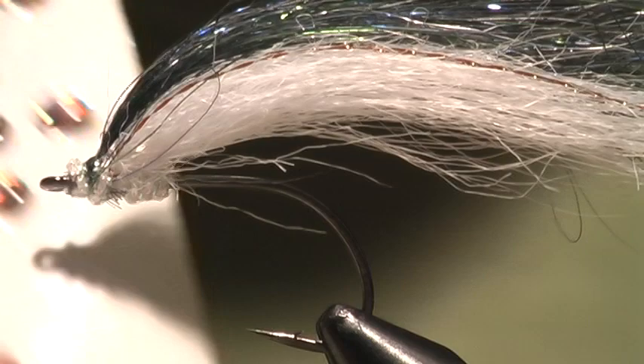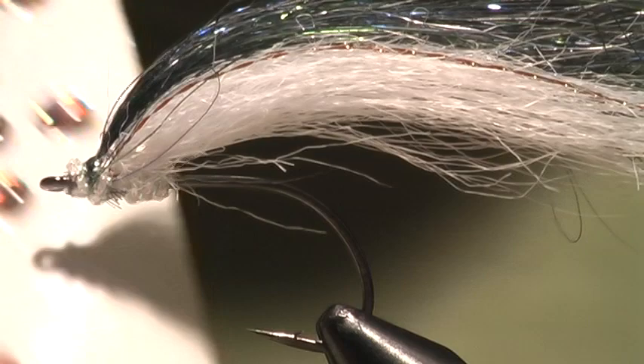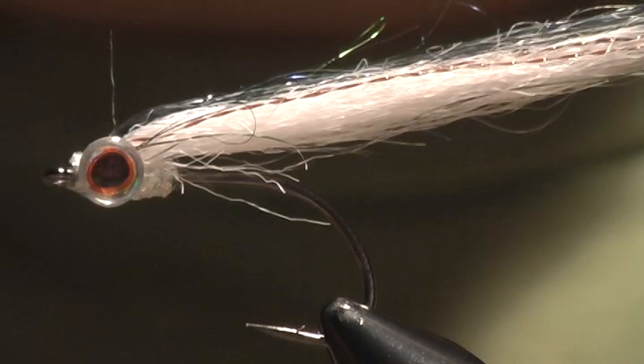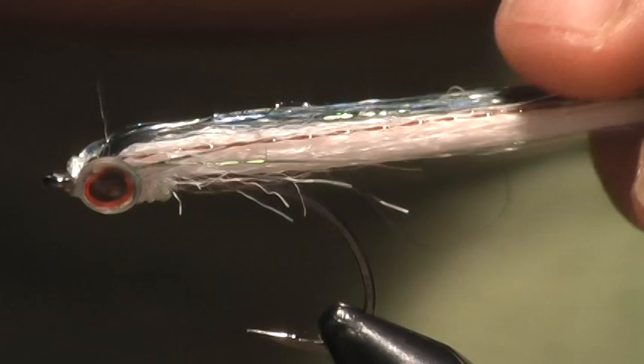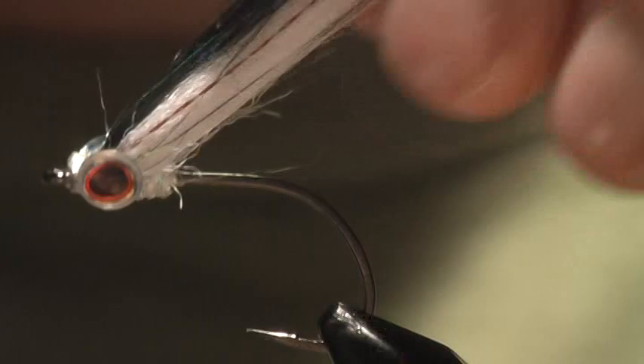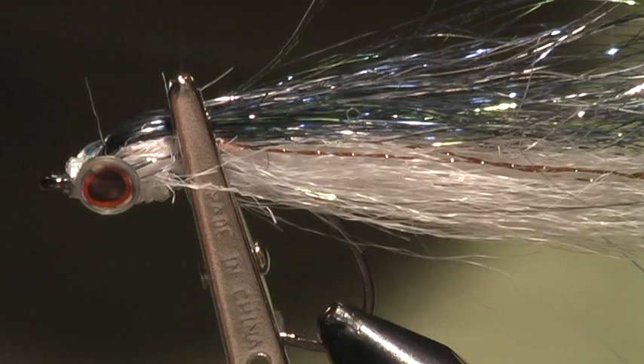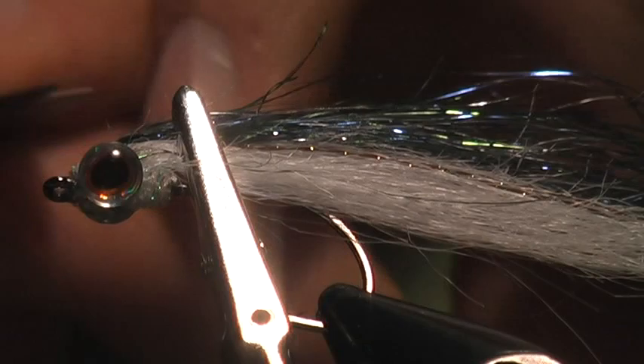The final step is to take some bait fish eyes and stick them on either side. Make sure you've got the eye with enough room because we're going to put clear cure goo onto this head and you want that eye to remain free of the material. What I like to do here is grab my material and use a little alligator clip to hold it back, which keeps the material nice and preened back so I can put on the goo and work it down into the eyes while keeping the material out of the way.